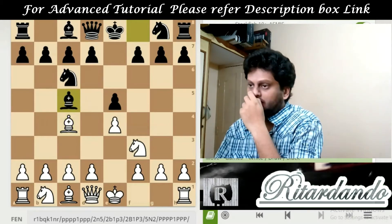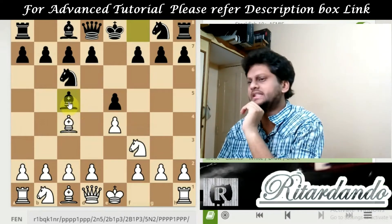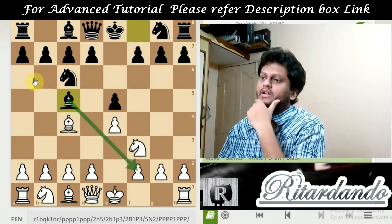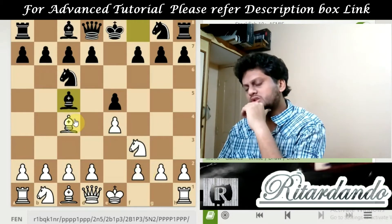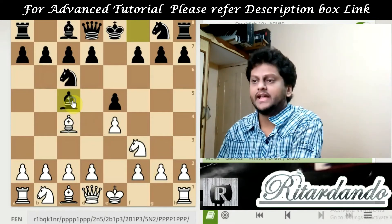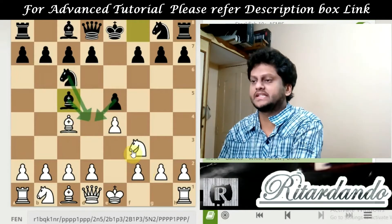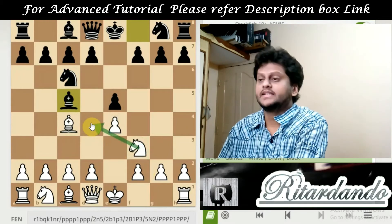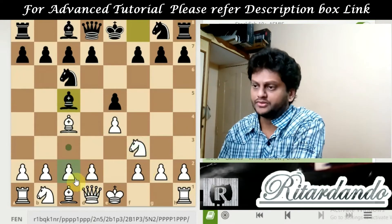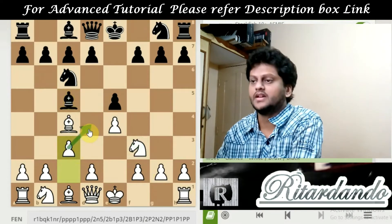We call it Giuoco Pianissimo now. When this bishop move is made, it is clearly targeting the kingside pawn — that is the main intention of Giuoco Piano. Also you can see the D4 square is lightly controlled by the black pieces because there is less white piece coverage over the center square D4. Hence, in this case, the better move for white is C3, because C3 adds a little power on D4.